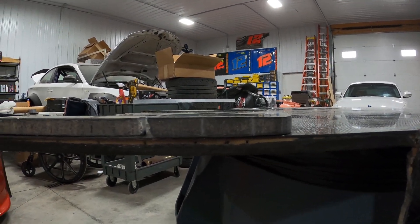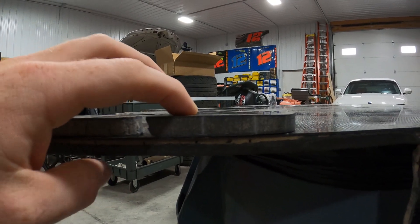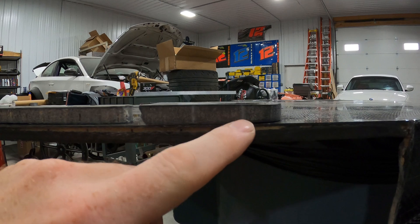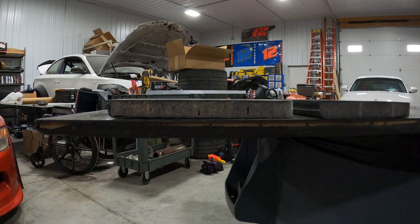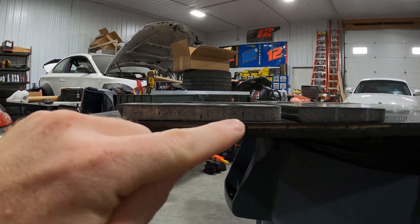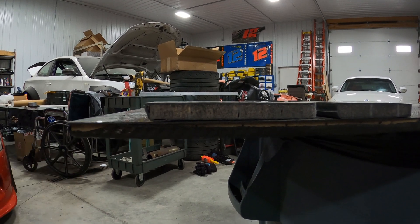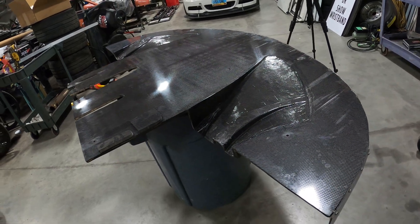These are cutouts of some previous splitters - this one was infused perfectly, didn't have any holes in it, and as you can see everything is filled in - all the little gaps in the foam core - the epoxy went through all of that and filled it in. This is a cutout of this splitter, and you can see a bunch of little holes, some voids in the foam core in the scoring. A lot of epoxy got pulled out of it, so the part really isn't as strong as it should be.